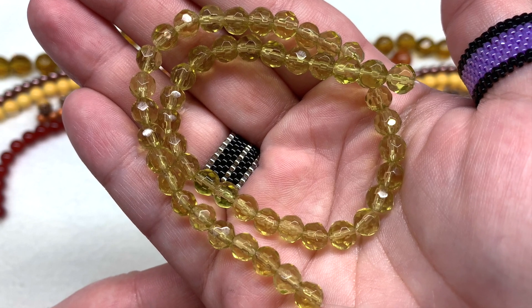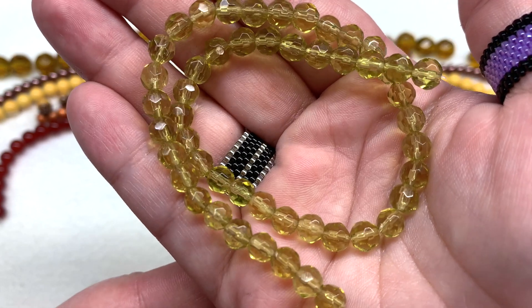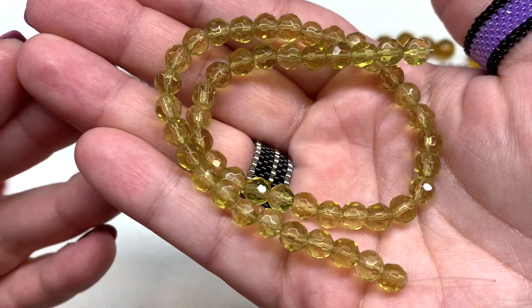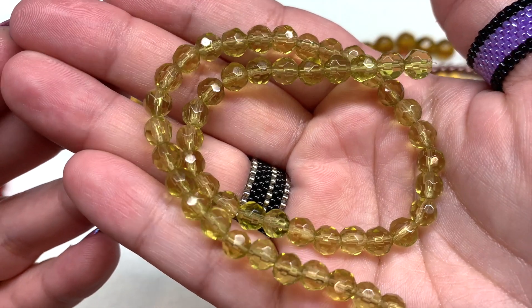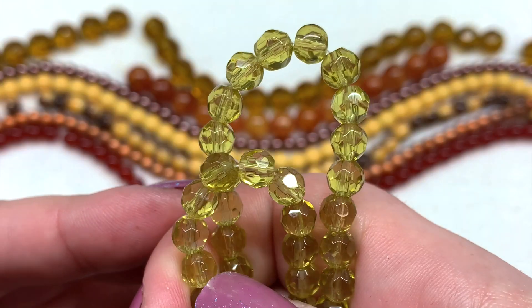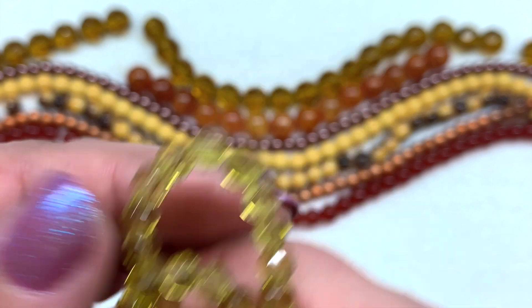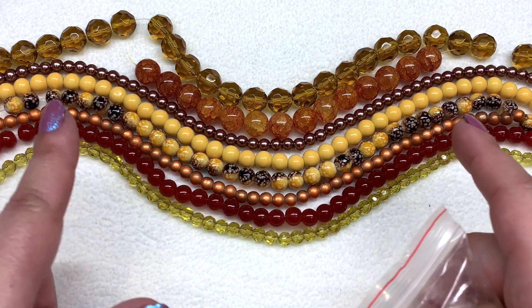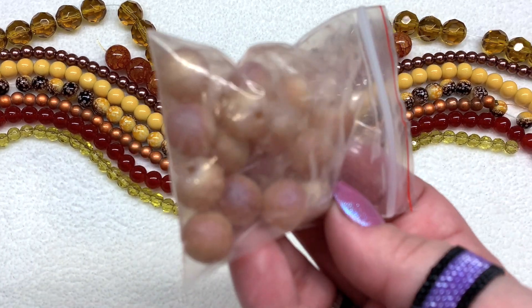Our final strand this month is called 6 millimeter pale gold faceted glass beads on a 12-inch string. These rounds have faceting on them which picks up the light nicely when they're moved around. They're very smooth and uniform and offer a lighter shade of gold to complement the rest of our box contents.